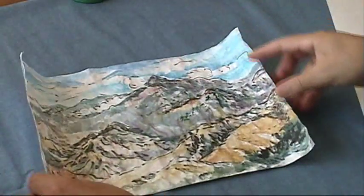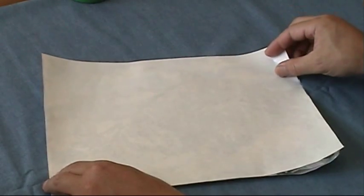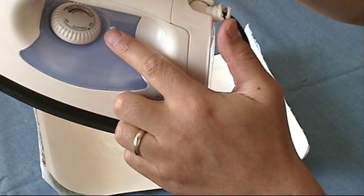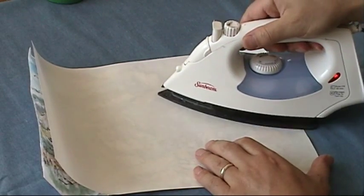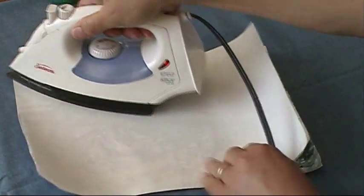Now put a protective sheet of paper — a used silicone paper — on top of the picture as a release paper. I set the iron on silk, actually a little bit higher than silk, in between wool and silk. It should be 180 Fahrenheit. Iron from the center outward.